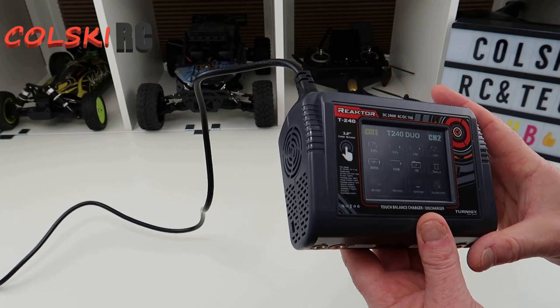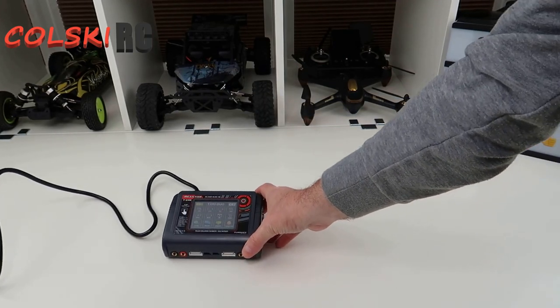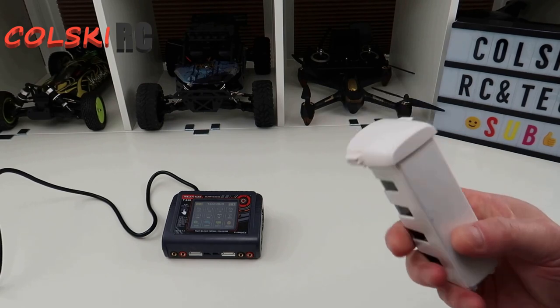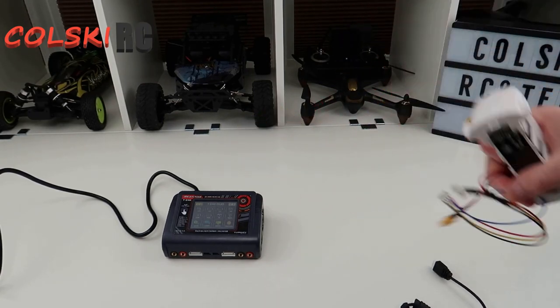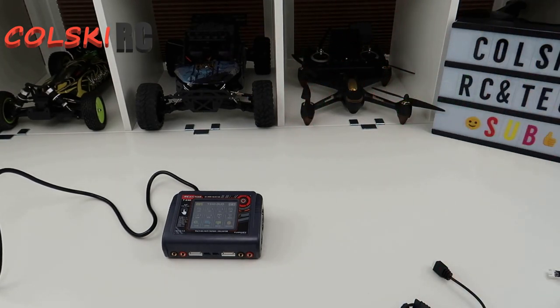Let me show you how it works - let's put a battery on it. So we're going to charge a battery for the Xeno with a cable that I made for it, and we're going to charge a normal 3S LiPo.